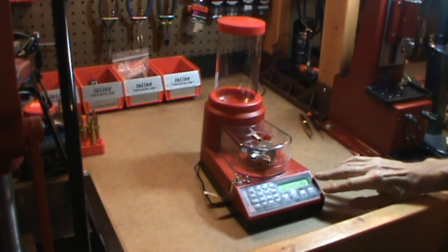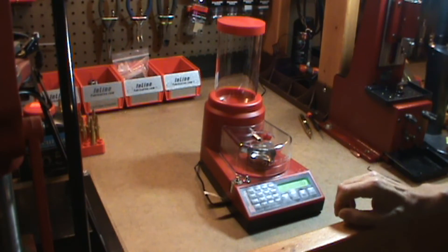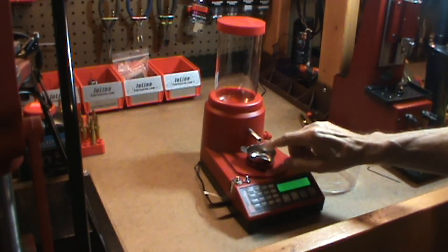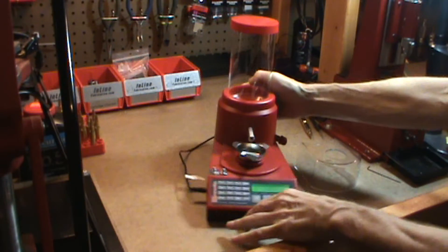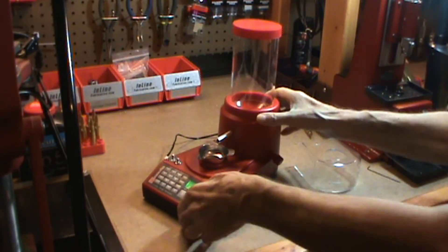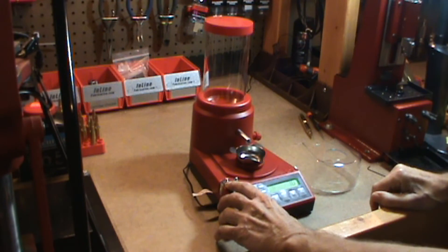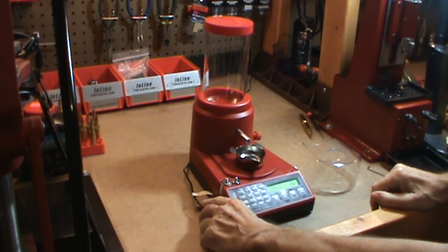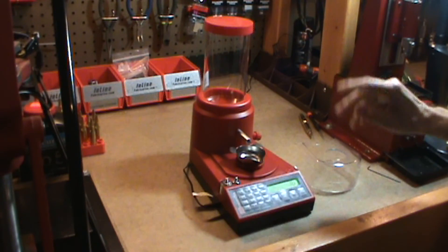Down at the bottom is the control panel, where you would enter your target weight, set your speed, set your modes, zero it out and so on. In the middle there is a clear plastic cover over the powder pan and a trickler. In the back is the powder hopper. Over on the right side is the powder drain. It comes with a 10 gram and 50 gram calibration weights, and it comes with an AC adapter. The only thing I would have liked changed is maybe, instead of having an AC adapter, put the transformer inside the case and just give me a regular plug into the wall. I hate having all these adapters.